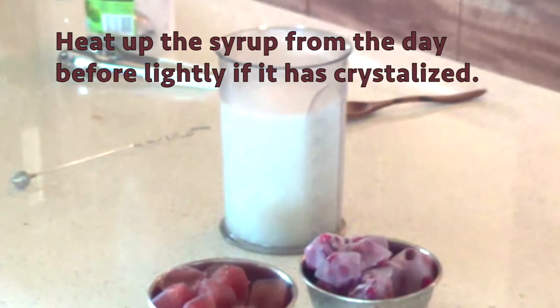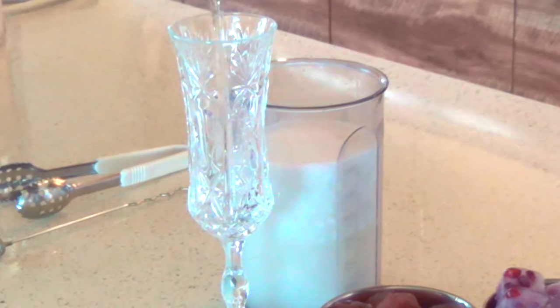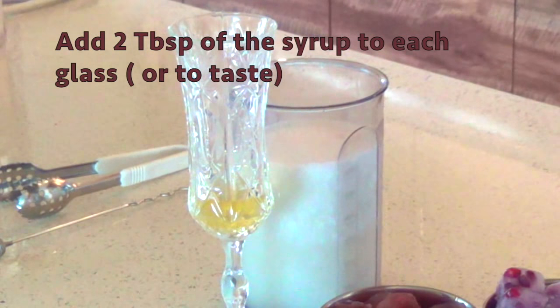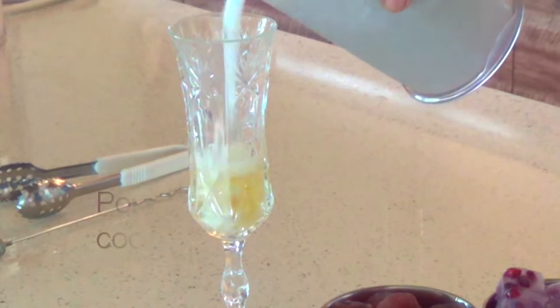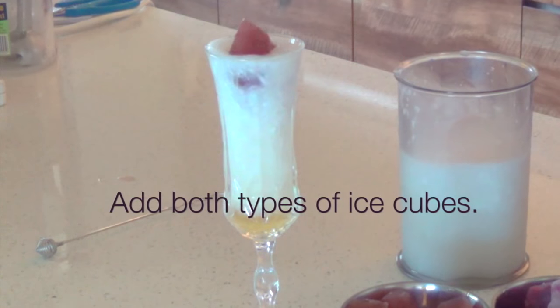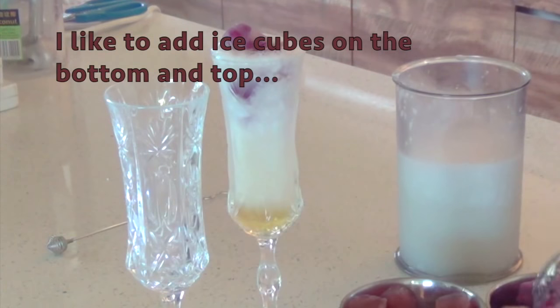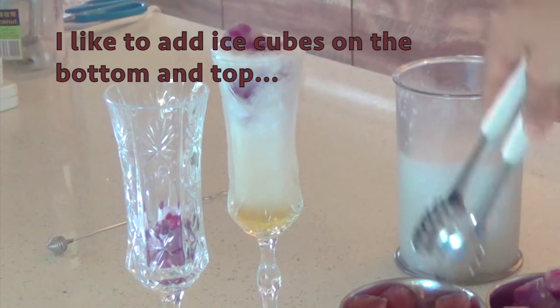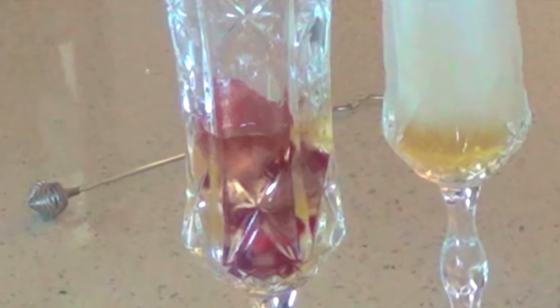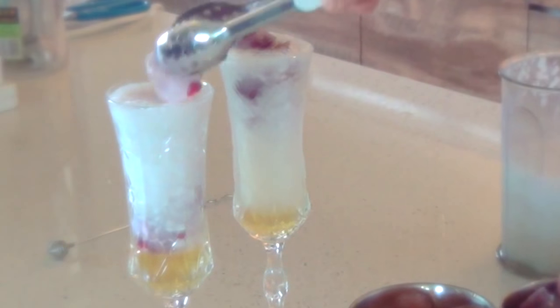If your ginger chili syrup has crystallized, just reheat it by adding a little bit of water until it's warmed up. Now we can get to the fun part — actually making the drink. We're going to add two tablespoons of the syrup to each glass, or to taste. I like to add one set of ice cubes on the bottom first, then add the sugar syrup, top up with the coconut water and coconut flesh, and then add the other set of ice cubes on top.